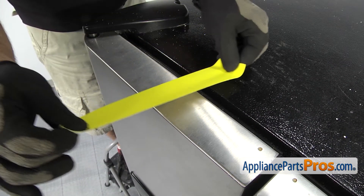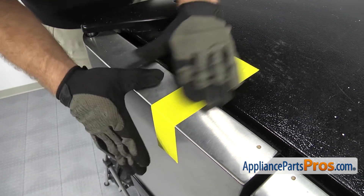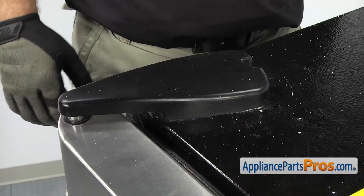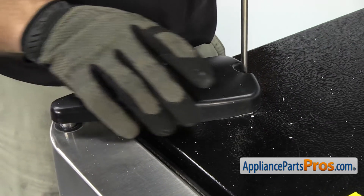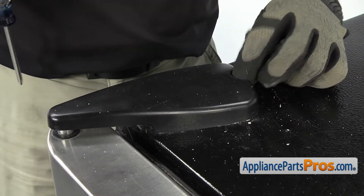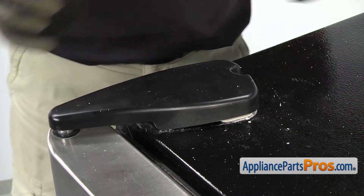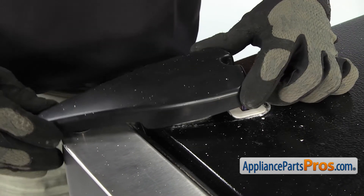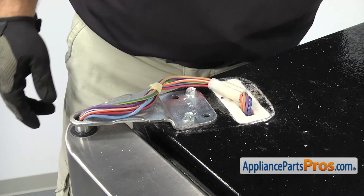Now that we're up top, we're going to put a piece of tape across the cabinet and the door to hold it in place so it doesn't slip or fall. Once you have that in place, we can use a Phillips screwdriver to take the screw out that holds the hinge cover on. Once you have the screw out, you can slide the hinge cover forward and lift it off the hinge. Once you have it off, you can set it aside.